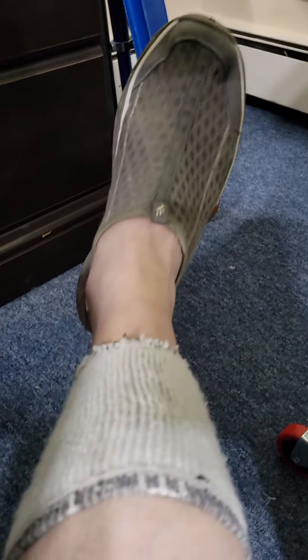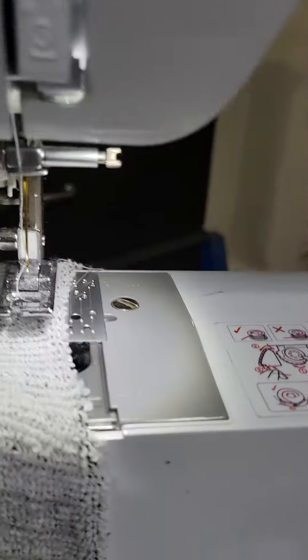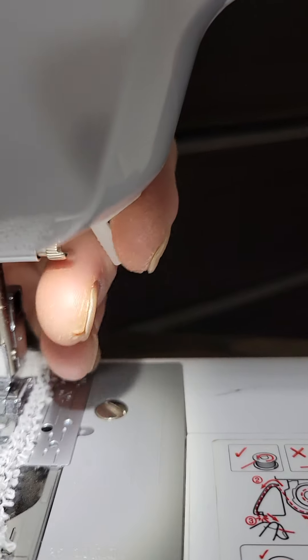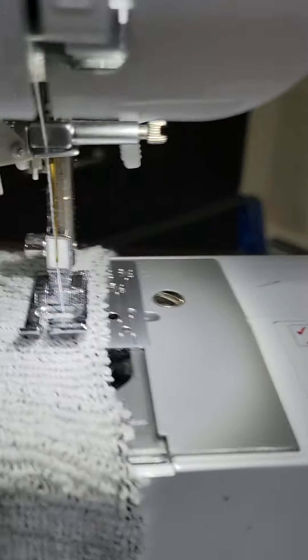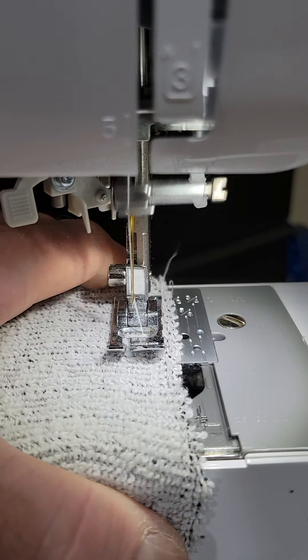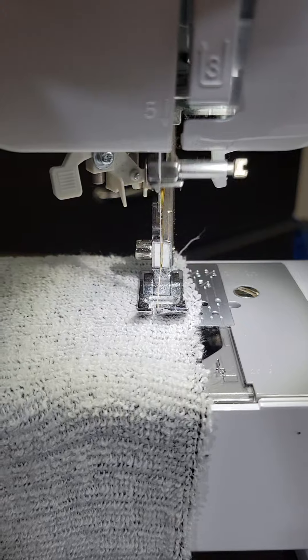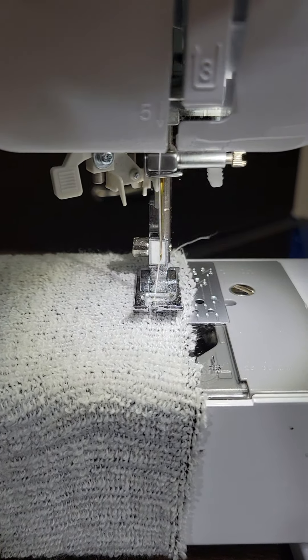I actually have some on right now — those are temporary ones, a different sock. Sorry for the motion sickness. Go a little forward, a little bit backwards — that kind of just locks your stitch in.